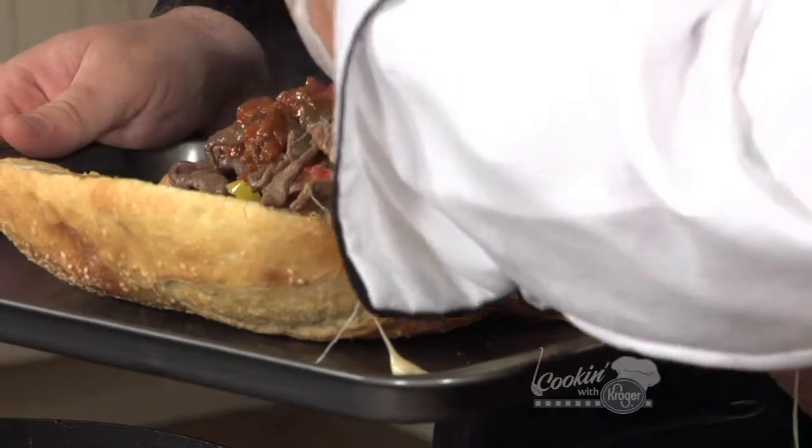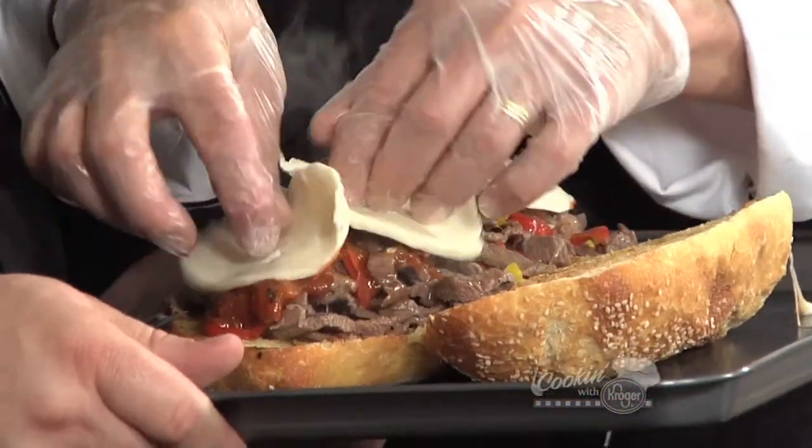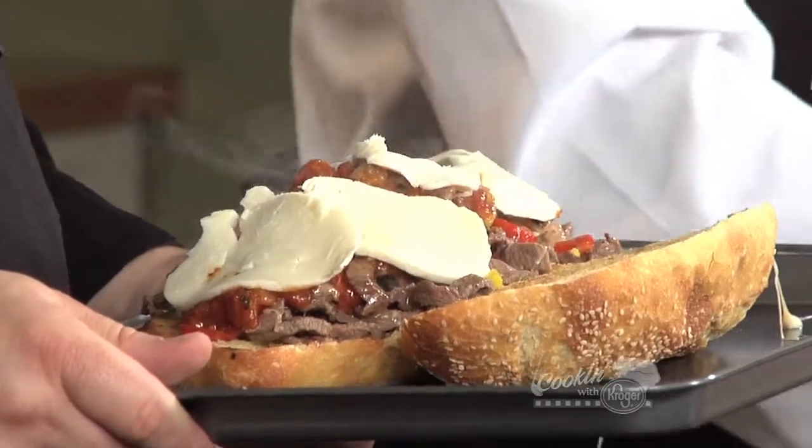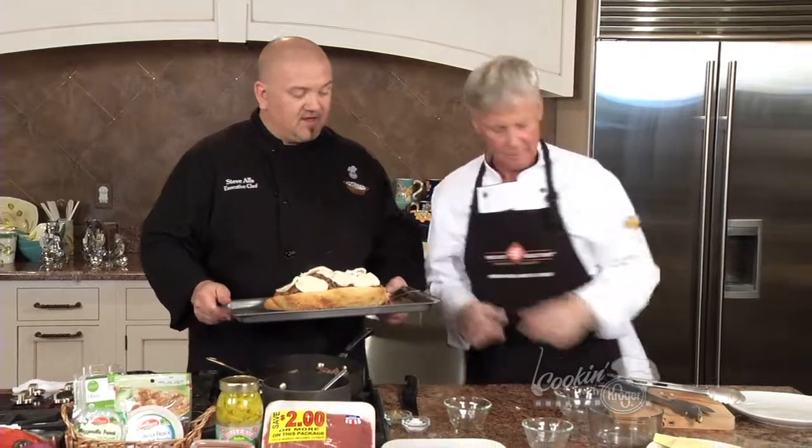After you put this on here, we're just going to put it under our broiler in the oven, just until the cheese melts, and then we're done. We just cut it, plate it, and we're ready to go. Let's put it in the oven.